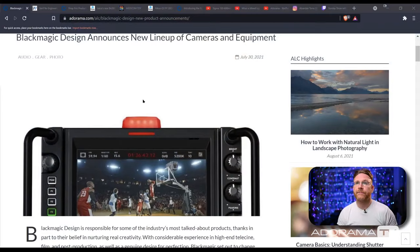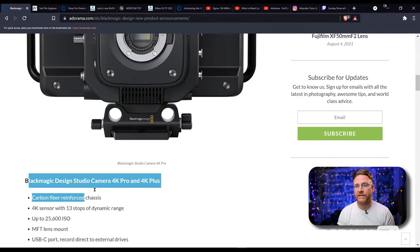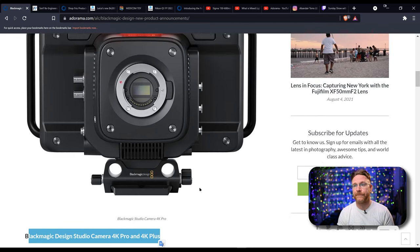Starting off with Blackmagic, they announced two cameras mainly for live event type stuff. Blackmagic announces the Blackmagic Design Studio 4K Pro and 4K Plus.